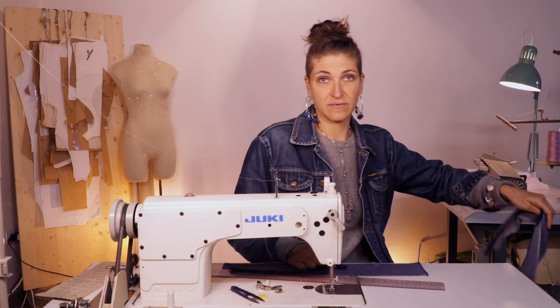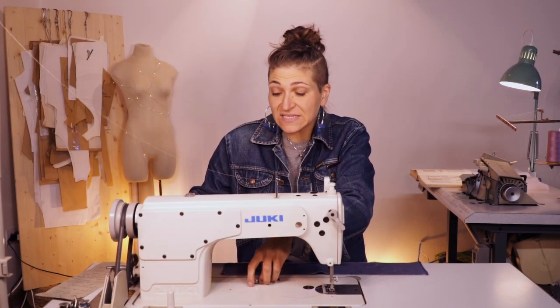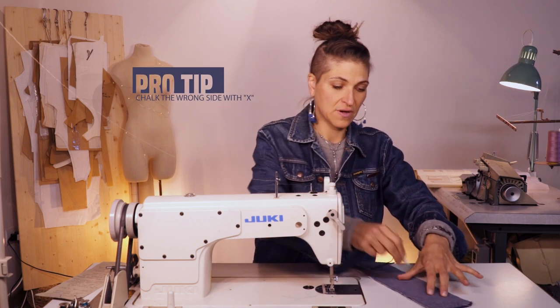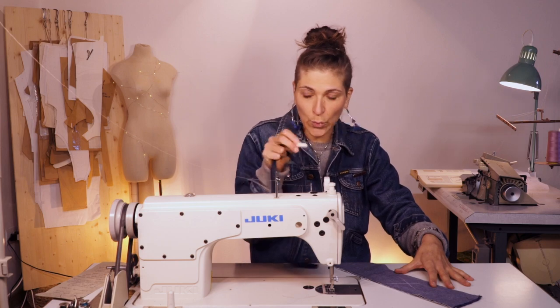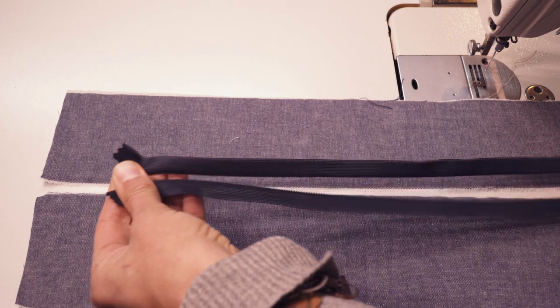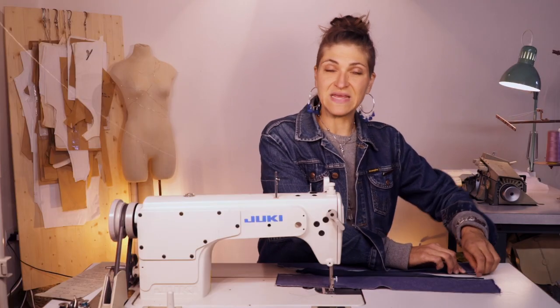That's some good prepping. Now, believe it or not, we're going to sew this thing. My fabric doesn't have an obvious right or wrong side, so I'm going to take my chalk and put a big X so I know that is the wrong side. I flip the other piece over and mark the wrong side as well. Then I open both pieces up so I can see the right sides.